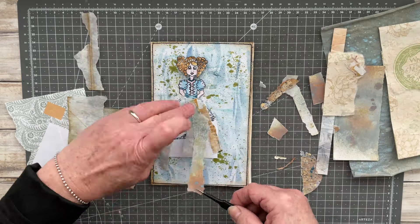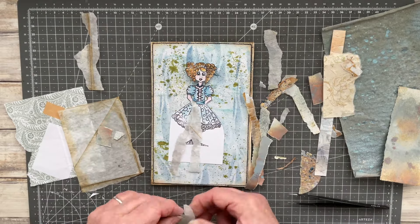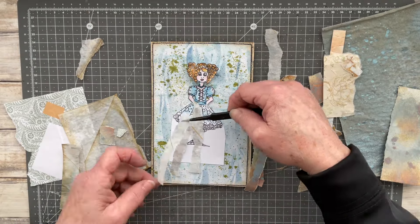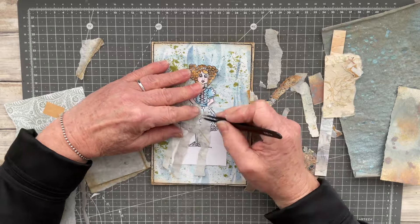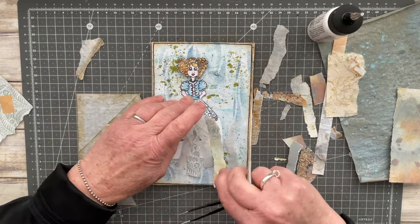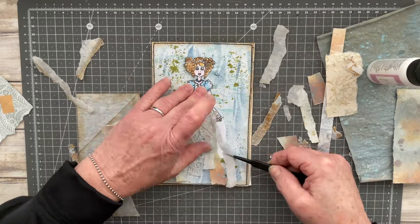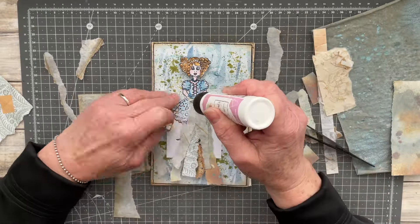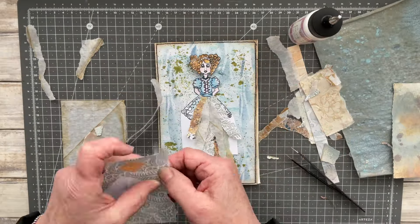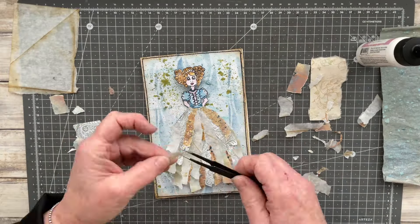I'm just ripping those up to create a little skirt for her. This is something I saw Junk Journal Joy do a while back and I thought I would like to give it a try. I know loads of people have done it, so apologies if somebody else did this before Junk Journal Joy.